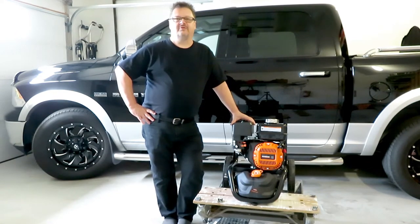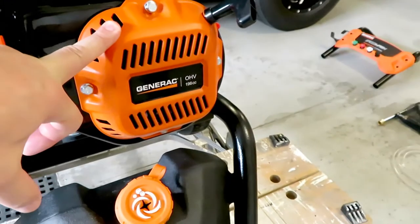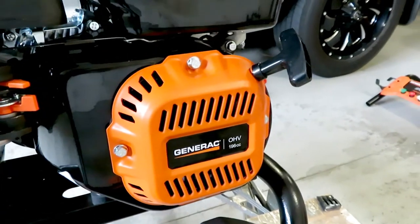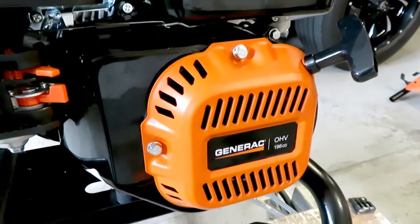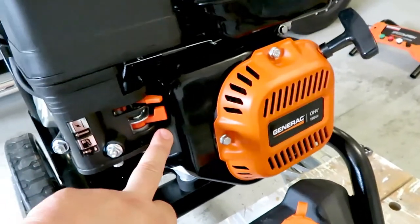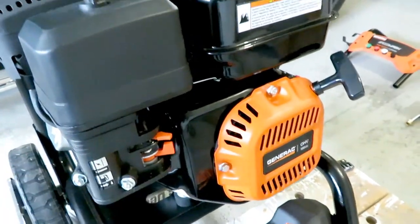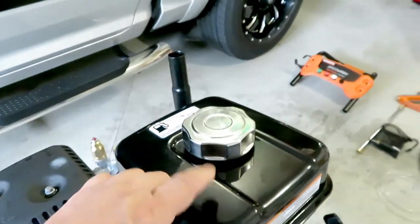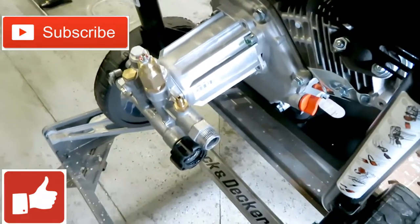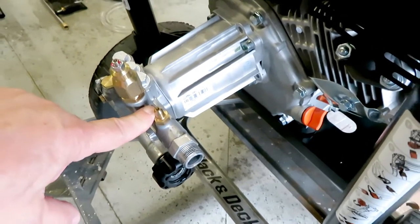Here's a close-up of the unit. It comes with the 196cc engine — I'm not sure what that is in horsepower, but it's powerful enough to generate 2900 PSI. This one came with a soap dispenser. There is your fuel on/off and choke — I find you need to put the choke on most of the time, even if it's warmed up. It's got a fairly sizable fuel tank, and around back is the pump itself.